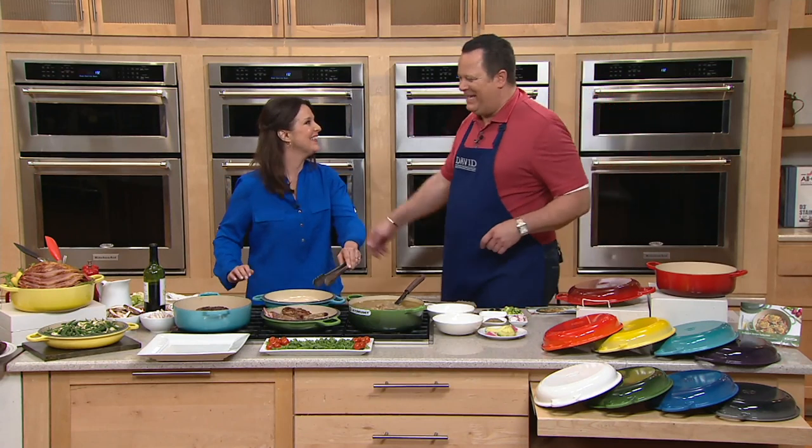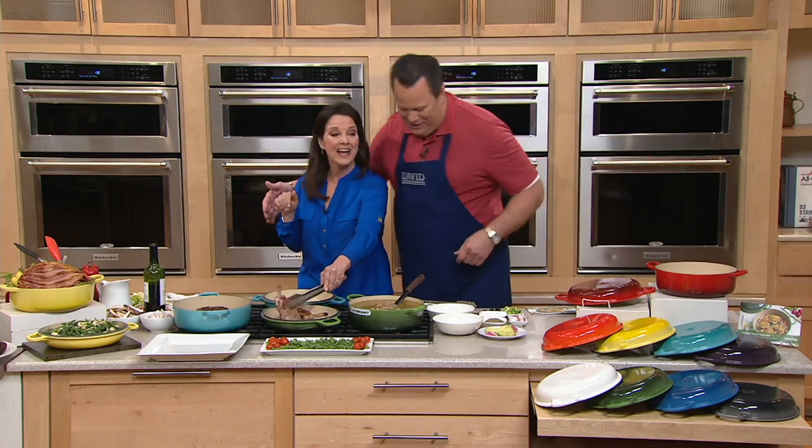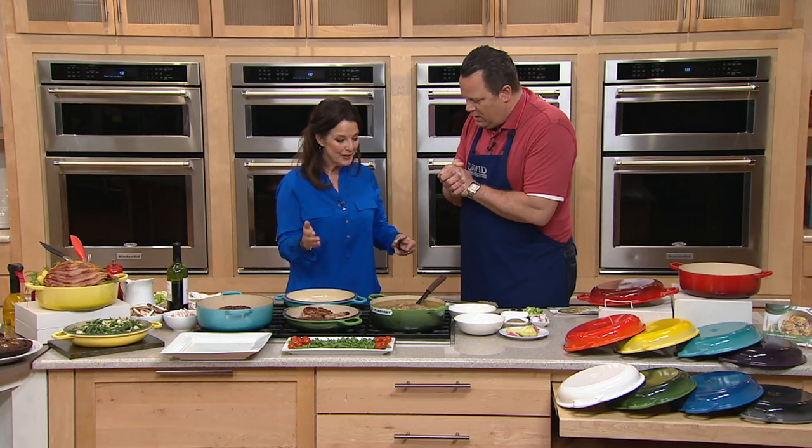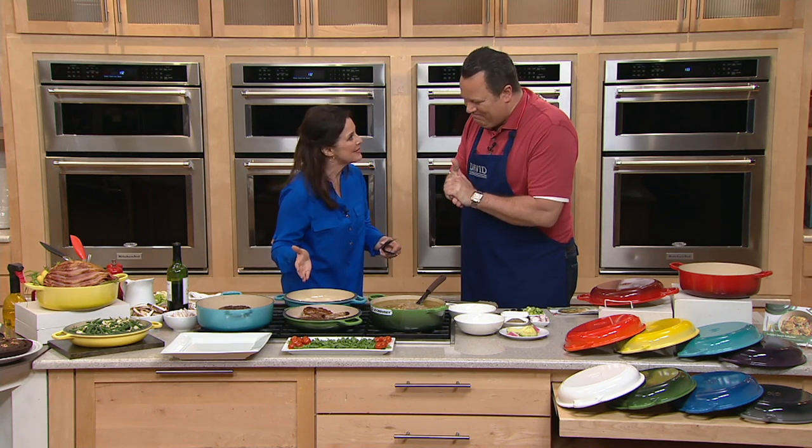One Pan Nan is back — Nan Kelly is here! Good to see you. I love this because this is the quintessential one-pan. Your husband named you One Pan Nan because this is the kind of thing that allows you to do all that kind of cooking. I love this best one and I'm excited that we get to show it because it's a three-for-one.